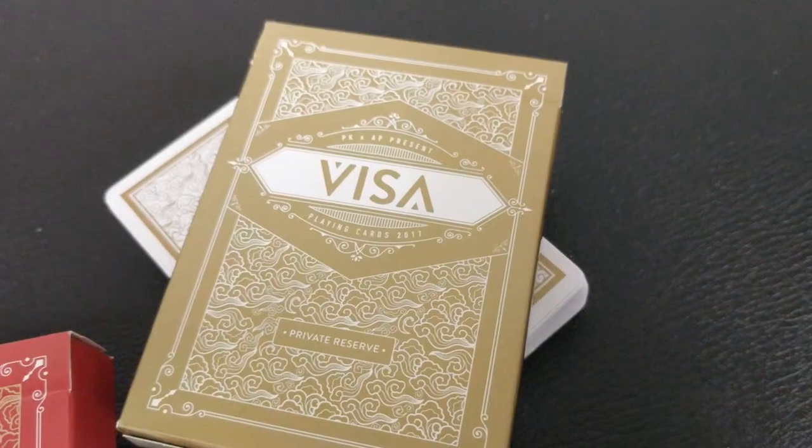So what are the Visa cards? This was originally a Kickstarter — successfully funded — and these are the cards. In the Kickstarter, there were three decks that were printed: a red edition, a blue edition, and kind of like a gold-white private reserve edition.